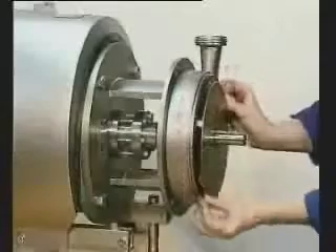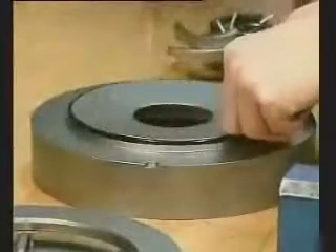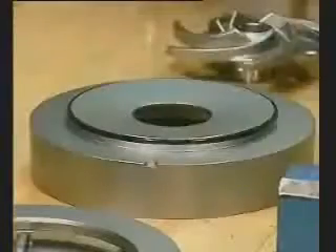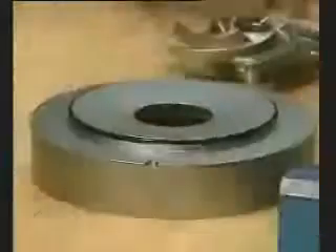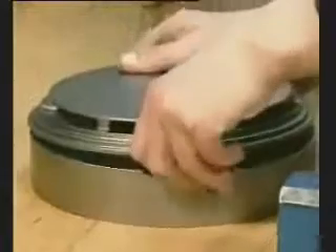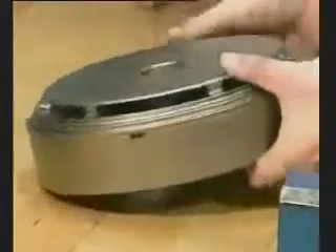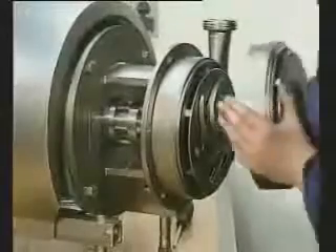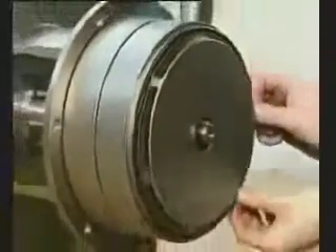Fit the O-ring in the groove. Fit the pump casing on the back plate. Fit the next impeller. Fit the O-ring in the groove in the intermediate casing. Fit the guide vane section. Fit the O-ring in the groove and fit this complete stage on the pump casing. Fit the O-ring in the long impeller.